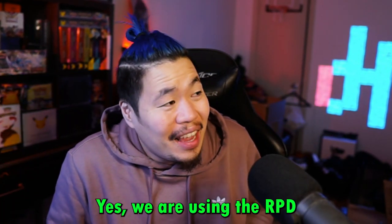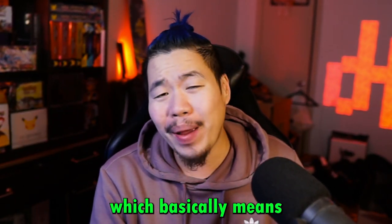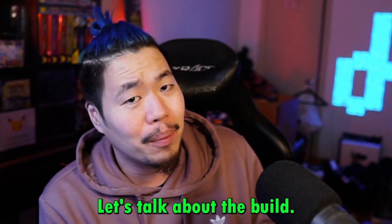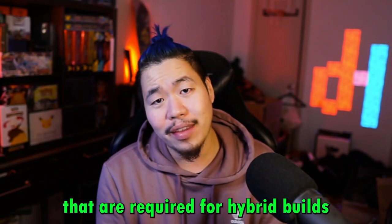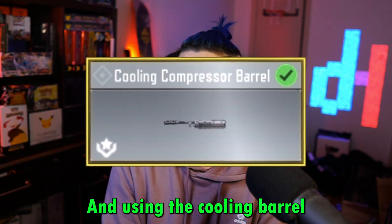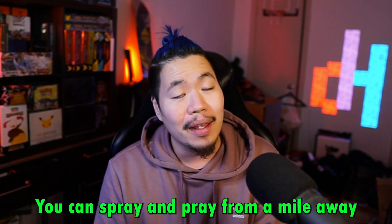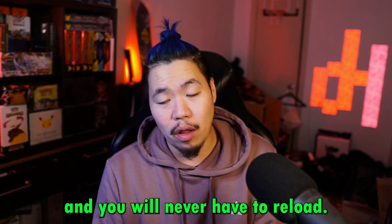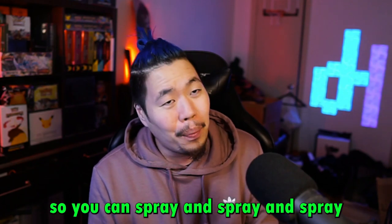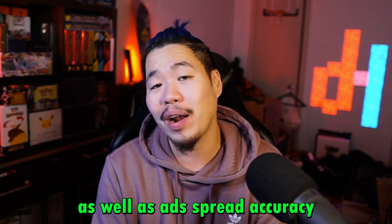We are using the RPD to be specific — the hybrid cooling barrel build — which basically means that this gun dominates close range as well as long range. Let's talk about the build. The first aspect is the long range capability, and using the cooling barrel means that you will never have to reload. You can spray and pray from a mile away. Combine that with disable, meaning that they will be slowed down so you can spray and spray, and they will die.